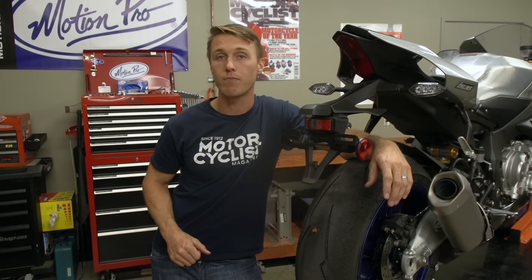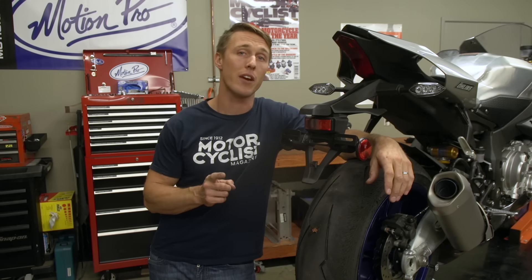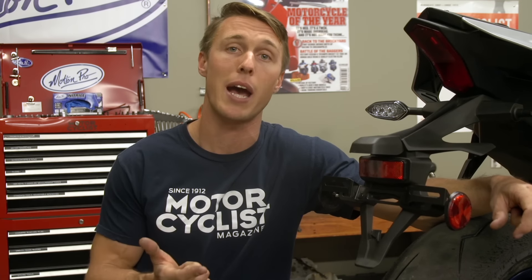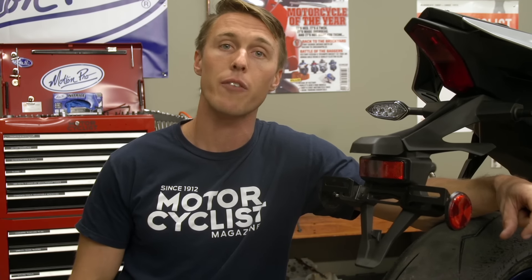With the tire aired up, you're good to go. Keep in mind though that a plug is a temporary fix, though I will admit that I've ridden from coast to coast on a plug tire with no problems. Still, you're better off getting the tire replaced or dismounted and patched from the inside. That's it for this video from the MC Garage. Make sure to check back next time for more tips and tricks.